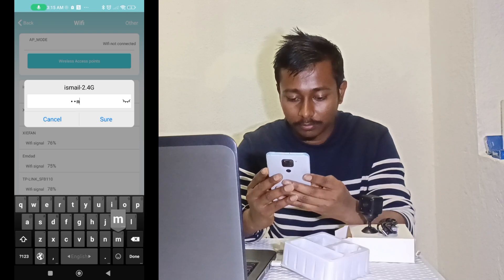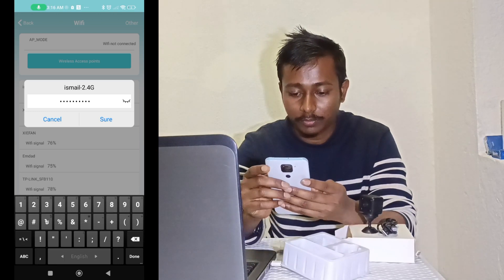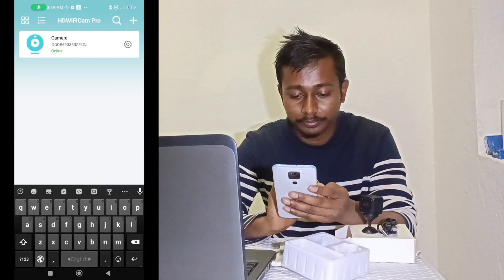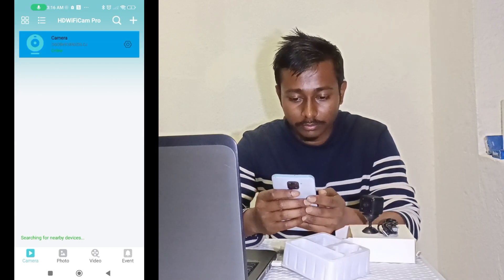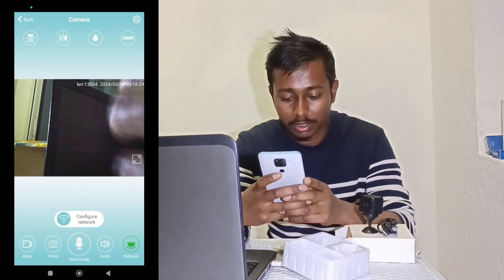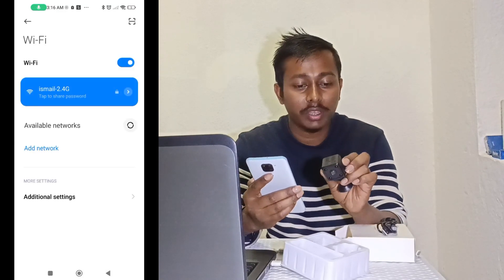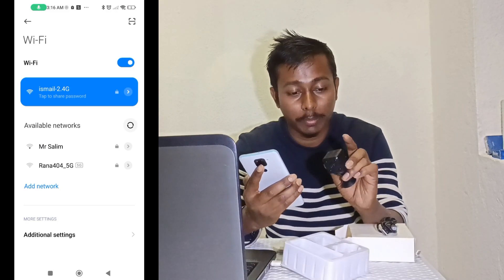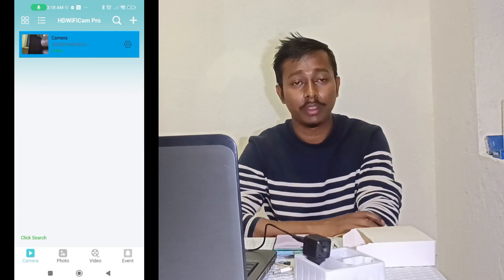Enter your router Wi-Fi password and Wi-Fi name, then confirm. Wait one to two minutes. You will see the Wi-Fi connection update — close the camera's hotspot Wi-Fi. The camera is now connecting to your home Wi-Fi. Wait two to three minutes for your Wi-Fi to finish connecting. My Wi-Fi is already connected and it is now working.